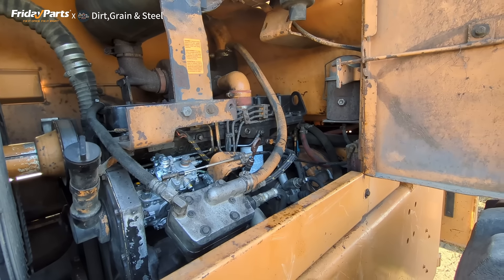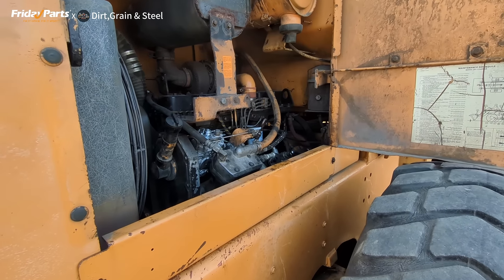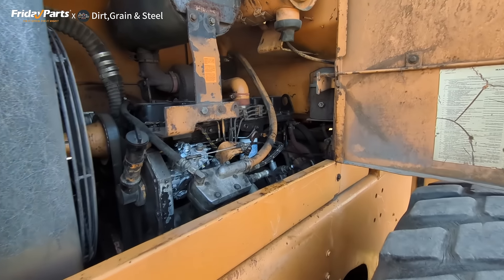It's good. Runs fine. Runs smooth. So that Friday parts pump is going to work out pretty good, I think.